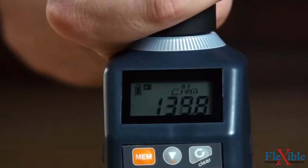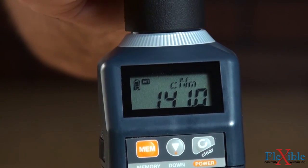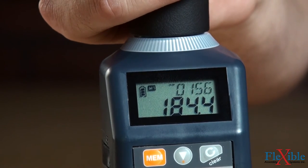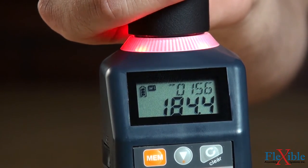When in measuring mode, the LED ring will glow blue when the torque is within the high-low judgement parameters. Once outside the parameters, the ring will glow yellow-red. Torque can be measured in either peak or run modes.